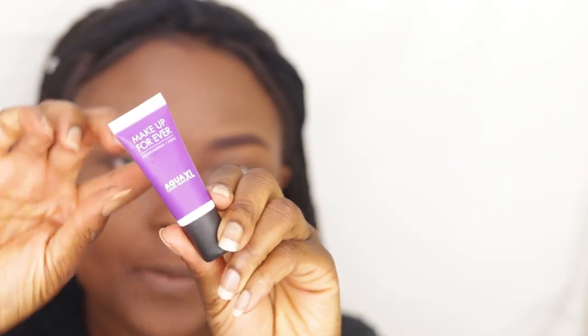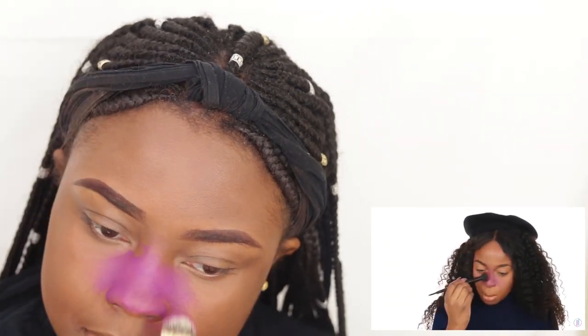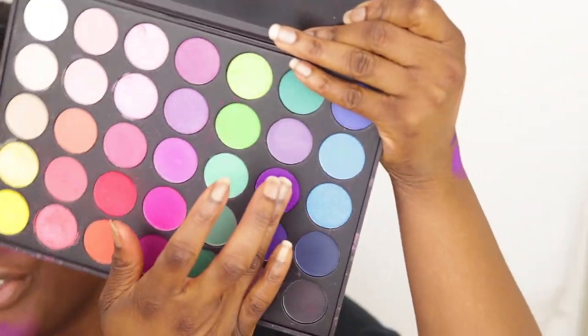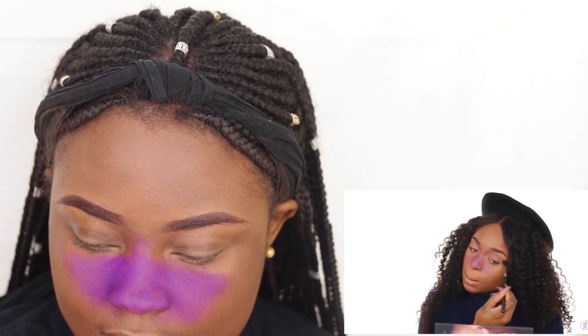So what she did was she went in with the Makeup Forever Aqua XL paint in the shade purple. And all I do is just put that in areas where I want the galaxy to show up. I really like starting off with purple because it's a very simple color that you can add other colors to. After that, I set those areas — because the Makeup Forever paint is a liquid, I had to set it with a powder. I'm going to go with my Morphe 35B palette and use the purple shade, then put that on my eyes as the first transition color.